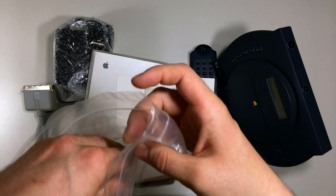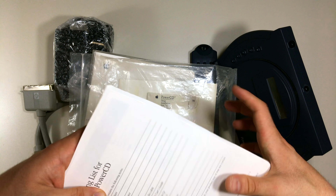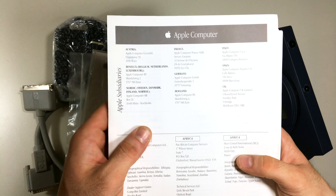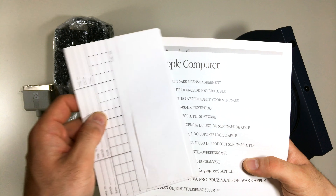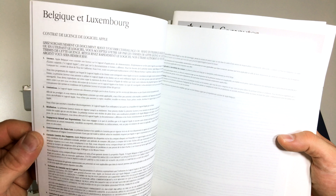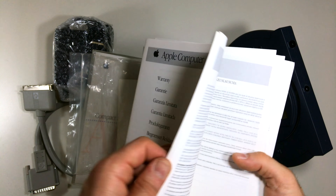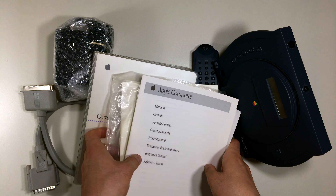We have guarantee papers here, though they're pretty useless since you can't claim anything with them anymore. We also have even more papers in different languages, explaining how to use everything. It's pretty handy if you don't know how things work. It's crazy to see how much paperwork Apple included back in those days — they never do this much documentation anymore.